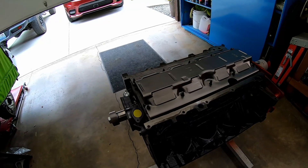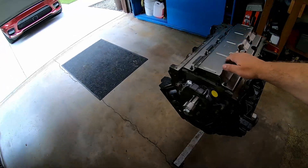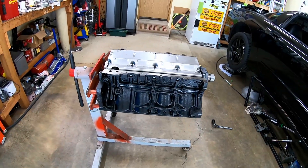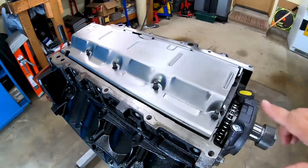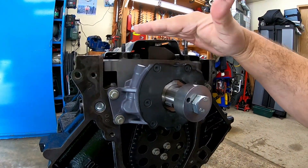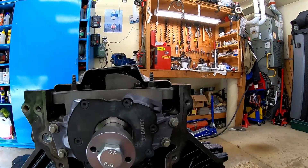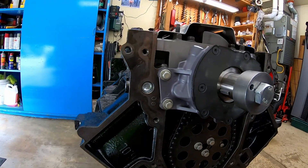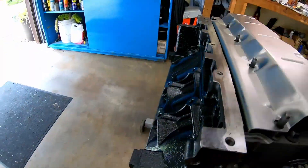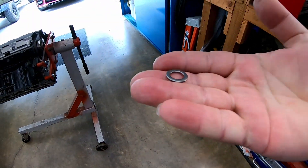There are aftermarket windage trays made for this application, but here we're running on a champagne tastes on a beer budget situation. Basically, the long and short of it is we need to washer this windage tray up approximately 3/16ths of an inch. I'm just using plain stainless steel washers that I borrowed from work — they're 1/16th inch thick.